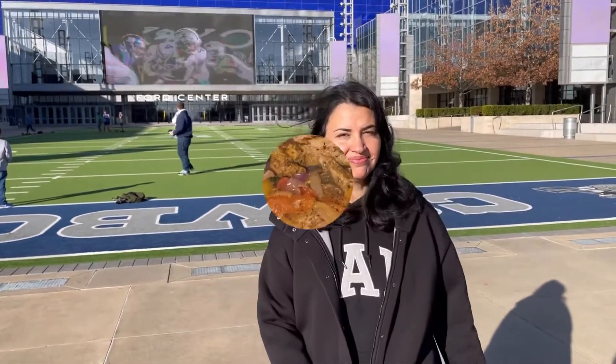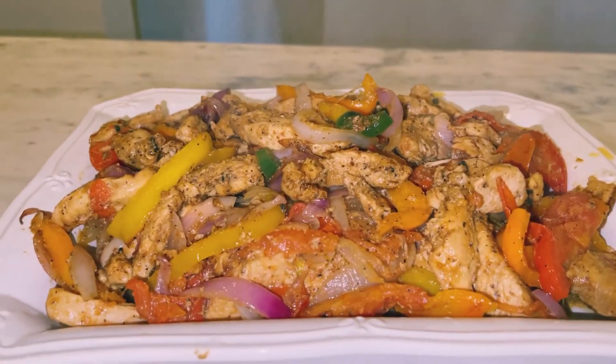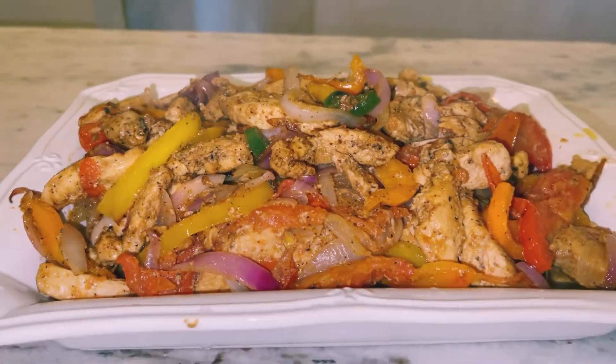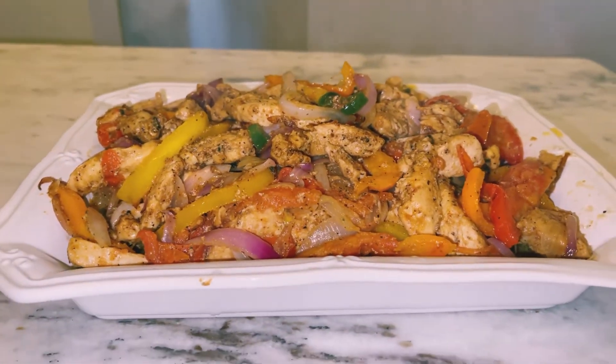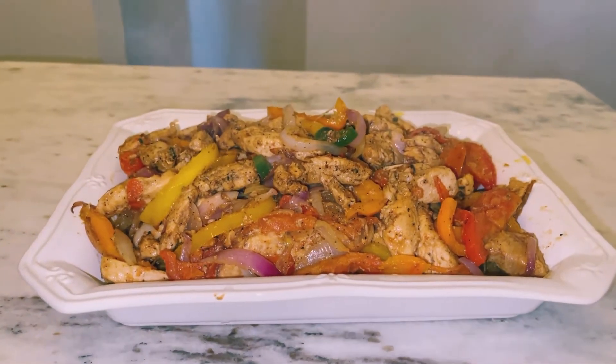Well, hope you enjoy this recipe. Today we will be making chicken fajitas, one of my favorites. It's a very appetizing dish and also fun to make because really you can add any veggies that you may like.